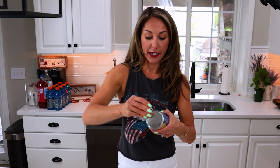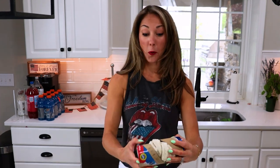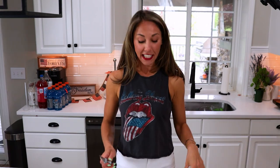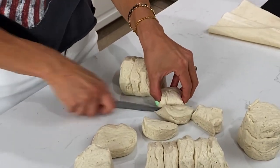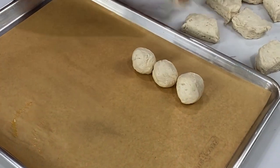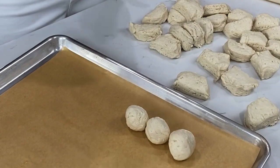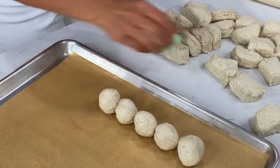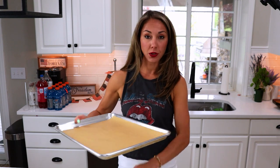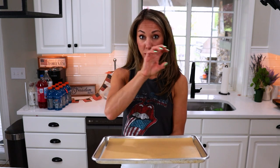Let's pop open our biscuit cans. Now we're going to take each biscuit and cut it in half. After we cut our biscuits in half, we're going to roll them into balls and place them on a non-stick baking sheet. I like to use parchment paper or a silicone mat — I don't recommend using foil because you don't want it sticking to your biscuits. We're going to lay our biscuits in five rows of six biscuits to make our flag.